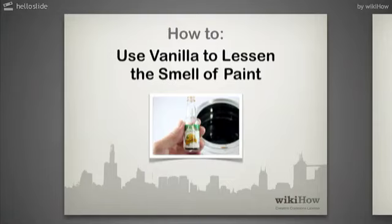How to Use Vanilla to Lessen the Smell of Paint. Most of us love to see a freshly painted wall, and some of us are even inspired to do the painting ourselves. However, most of us are also reluctant to breathe in the odor of fresh paint. This article provides a simple remedy through the use of vanilla essence.